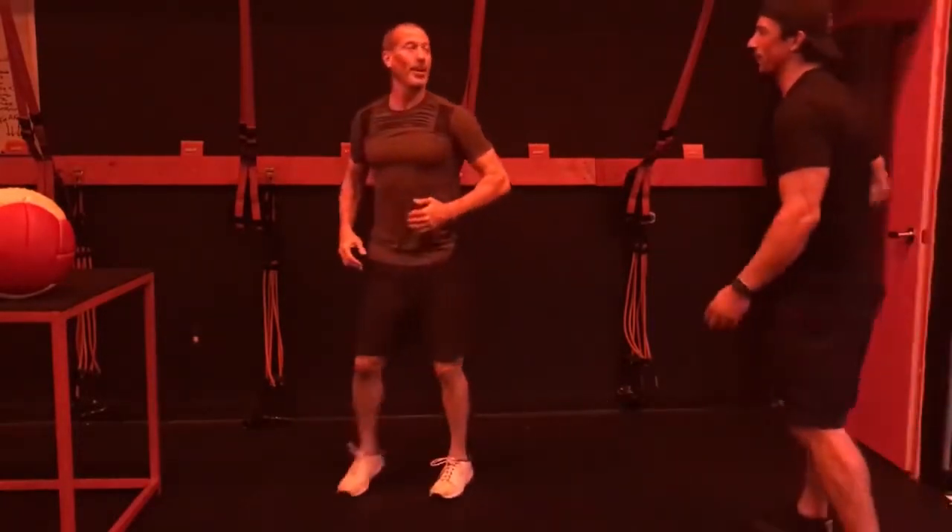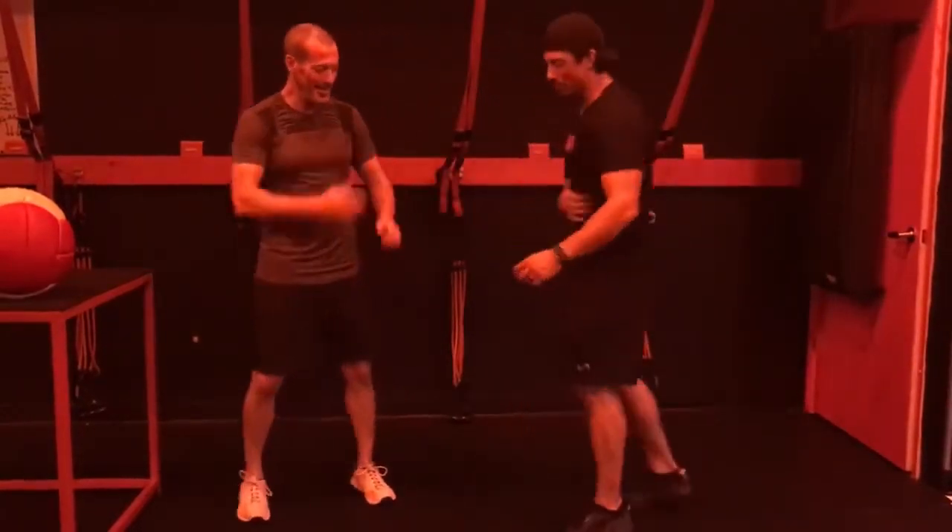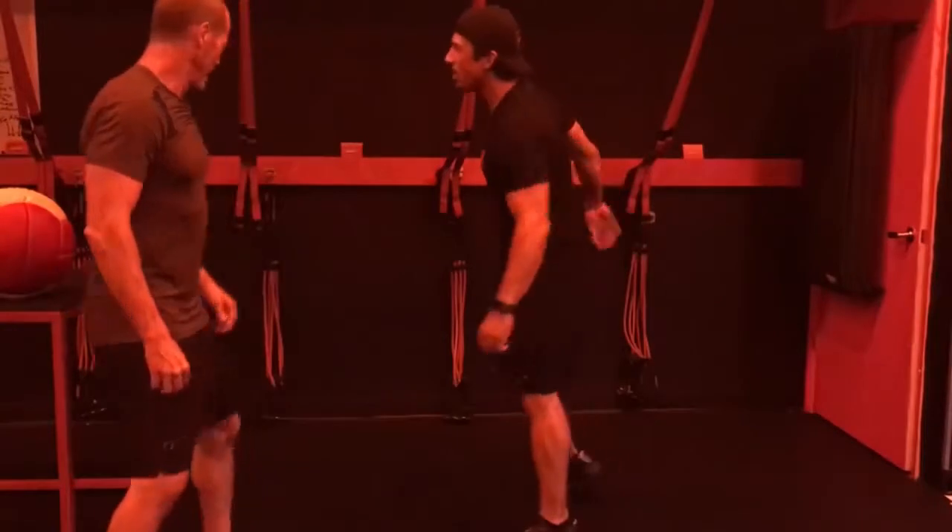How are your abs feeling? I feel a sugar belly. Can I do these? Can I move? My sugar belly is getting there. I need sugar.